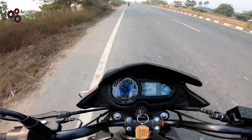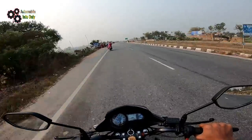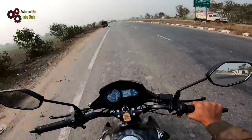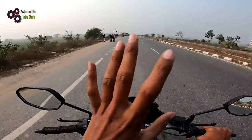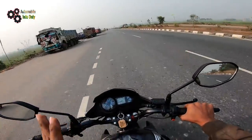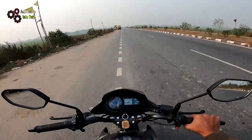Another thing is the eco-speed indicator. The eco-speed is around 60 km/h. If you compare it to a 100cc bike where eco-speed is around 30-50 km/h, this bike's eco-speed is 60 km/h. As you ride here, you have more range with 5 gears. So at 60 km/h, you are still in eco-speed range.